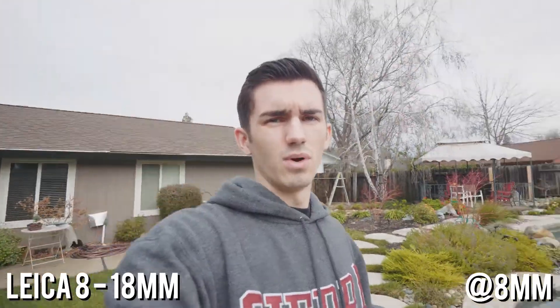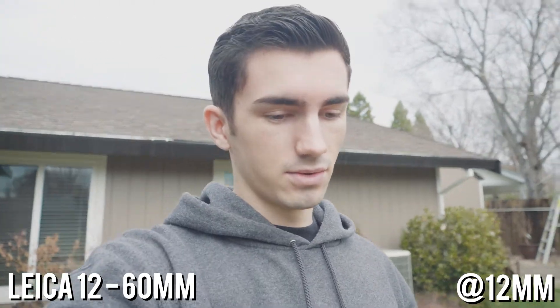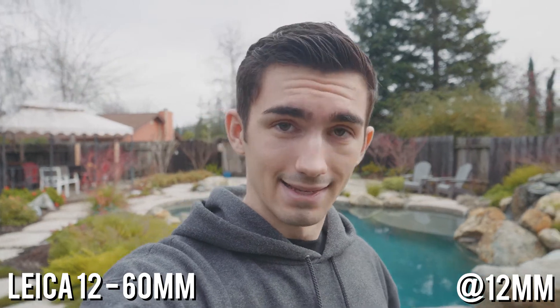Now let's take a look at this compared to the 12-60mm lens. This is what it would look like if you were vlogging — it's obviously pretty wide. I'm holding my arm out fully extended and it's really wide. Even when you walk around it's not too distorted — this is honestly probably the perfect vlogging lens. Now shooting with the 12-60mm, you can obviously tell it's not as wide but it definitely does the job for vlogging. Holding it fully extended, you can get a sense of what it looks like compared to the 8-18mm.